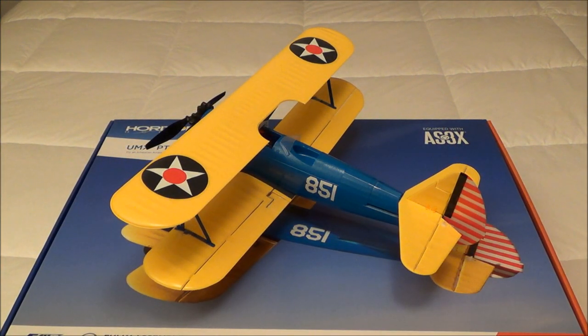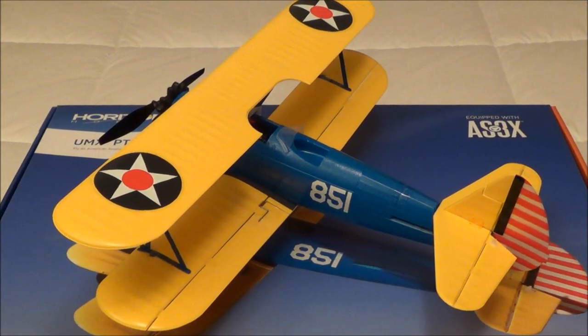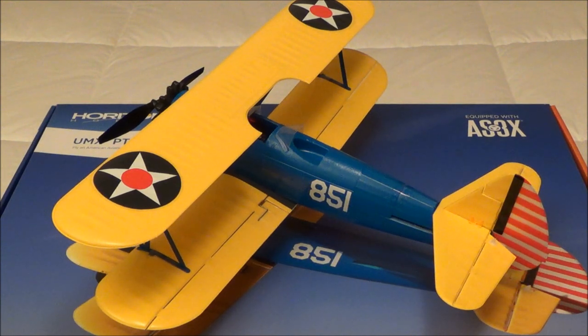Alright guys, I have this bound to my radio, my DX6. And I am going to show you how the control surfaces move. First, I'm going to show you the ailerons — that's of particular interest to a lot of folks on RC Groups, because it seems like doing an aileron roll is pretty close to impossible compared to what's shown on the video. So I'm going to show you how these move. This is in high rates, I have added no expo, everything is in high rates. So this is the information — you do with it what you please.